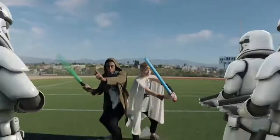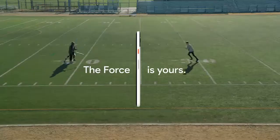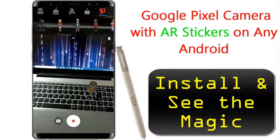The app is a new mode in the Google Camera that allows you to drop various 3D characters into the camera feed. ARCore will map out the nearest horizontal plane, like a floor or table, and ground the characters in real life.